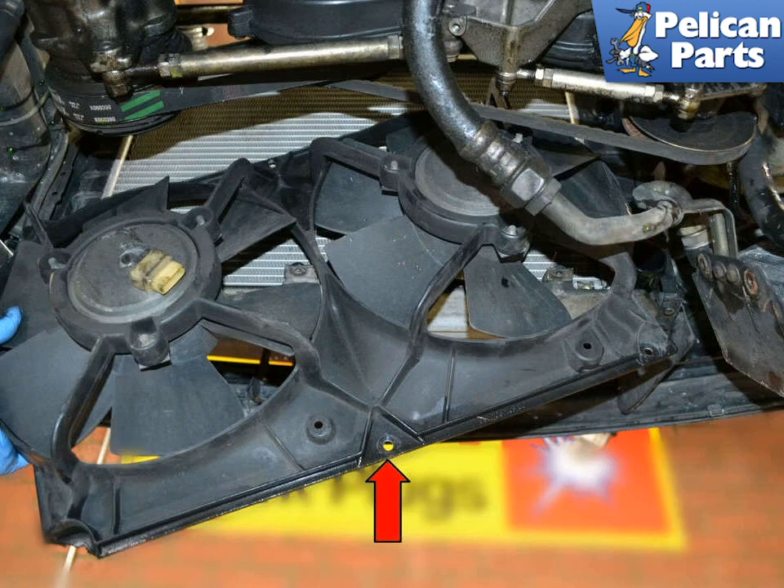With everything out of the way, lift the bottom edge of the fan shroud, indicated by the red arrow, up and out from the lower radiator tray. The fans and the shroud should slip right out of the bottom. They are a little heavy, so be prepared.